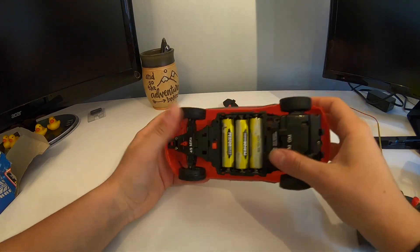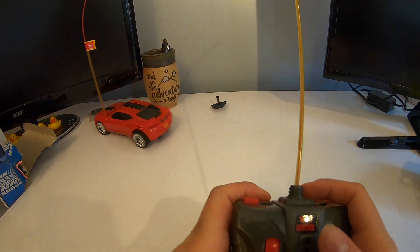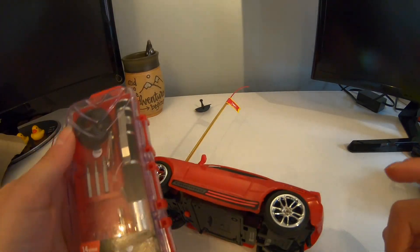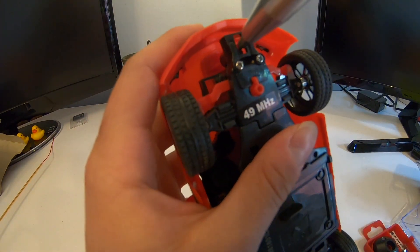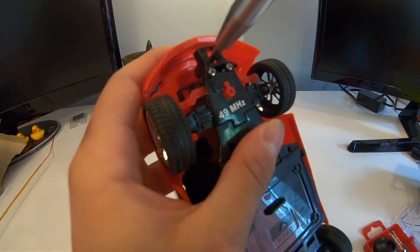It's a pretty cool little car — I had a fun time chasing the dog around with it. First things first, I had to take it apart. This was pretty easy; I just took the body off with two little screws.